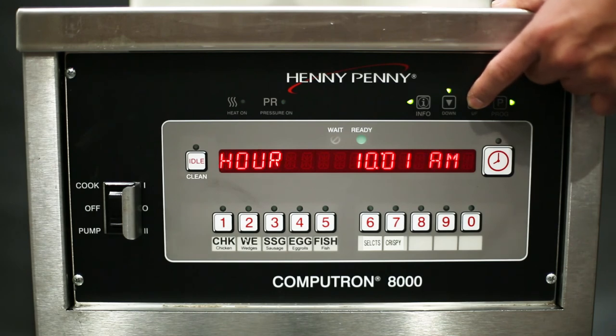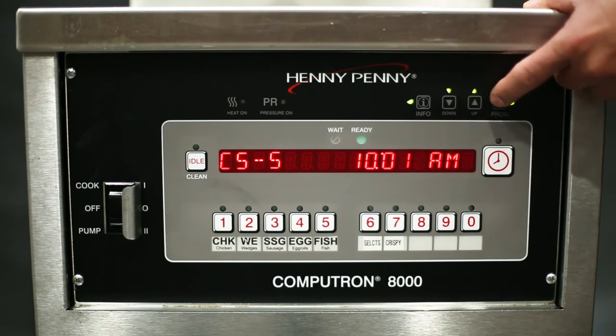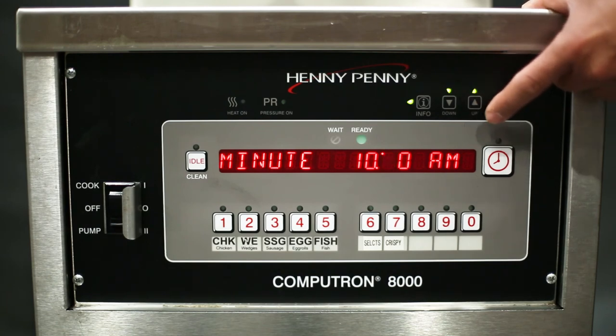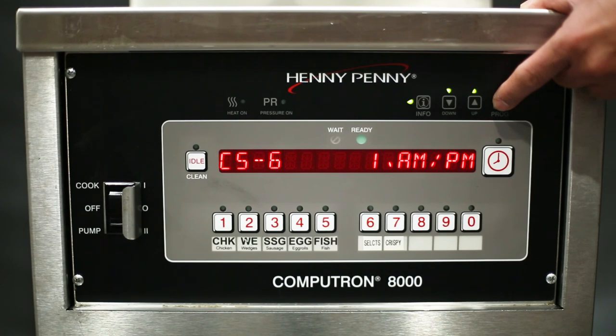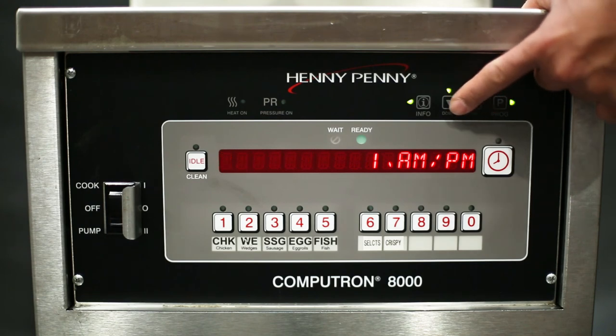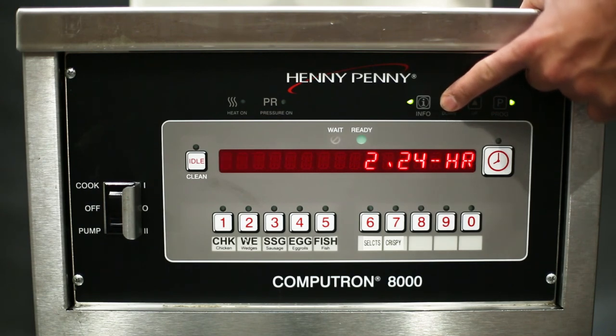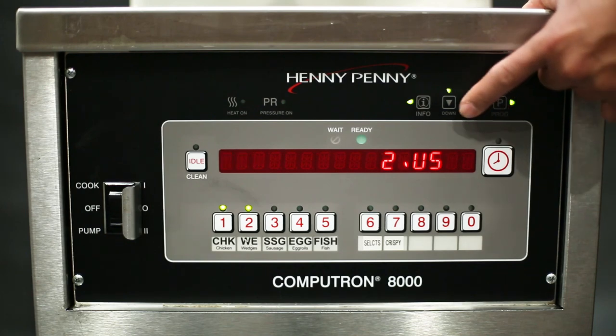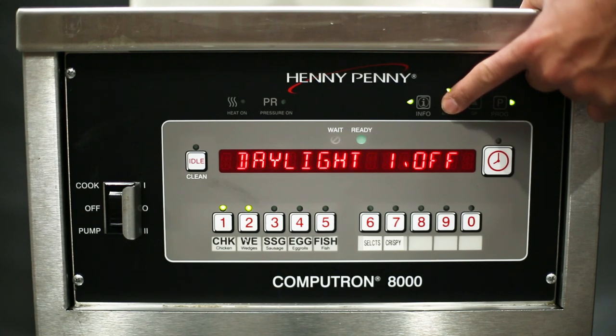Now the control shows CS4 set hour and the first set of values blink. Use either up or down arrow to change the hour, then press the program button to move to the minutes. The control now shows CS5 set minute — use either up or down arrow to change the value, then press the program button to advance to the next setting where CSC clock mode shows. Use either up or down arrow to switch between AM/PM clock mode and military time format. Press the program button to advance to the next setting, CS7 daylight saving adjustment — use either up or down arrow to choose from US, off, first Sunday of April, or Europe. Other software versions might show different options for this setting.